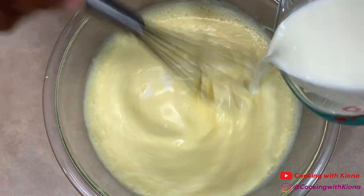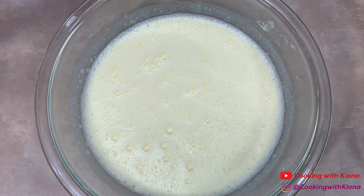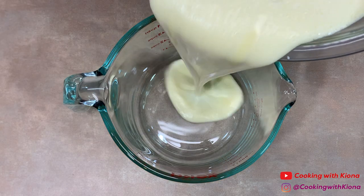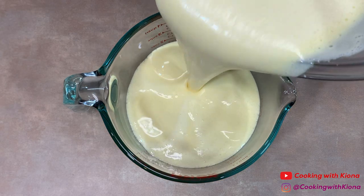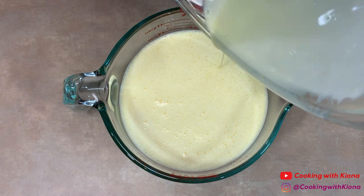Once you've added all of your cream, you are done making your custard. This is optional, but you can pour your custard into a large measuring cup to make it easier to pour, or you can ladle your custard into your ramekins.